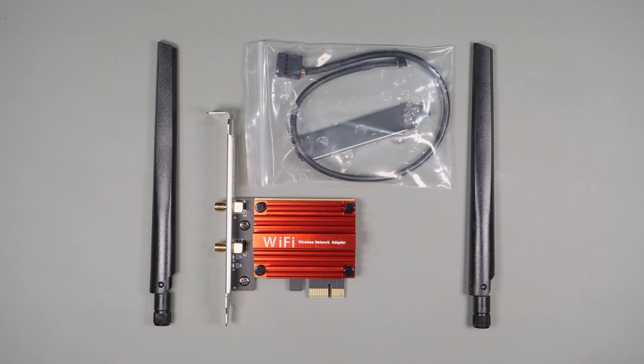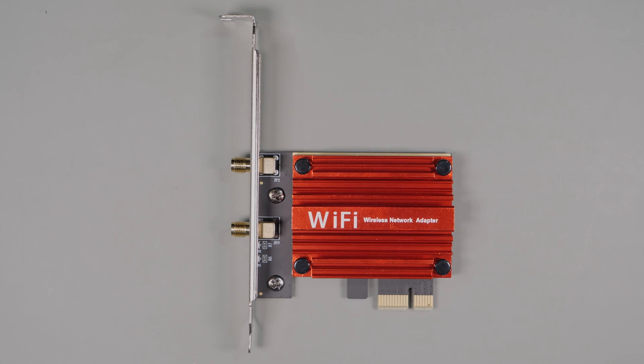The first card is the T-Day Wi-Fi 7 PCIe card. It's a pretty generic card which doesn't even have a company logo on it. It states Tri-Band performance of 5.8 gigabits per second at 6 gigahertz, 2400 megabits per second at 5 gigahertz, and 574 megabits per second at 2.4 gigahertz. It has Bluetooth 5.4 support and WPA3 wireless security, which is now a requirement for Wi-Fi 7.